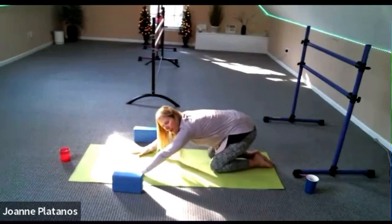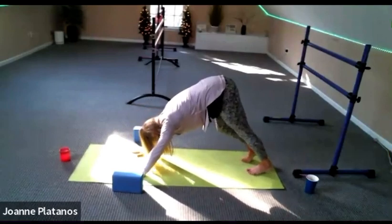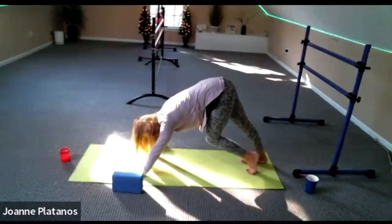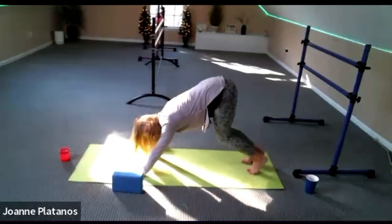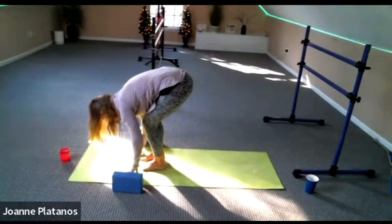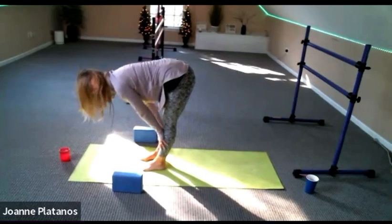Back to down dog. Float back to table top, curl the toes under and lift. Pedal it out. Maybe keep one heel down for a little bit longer — feel the stretch in the back of that leg. Other side, getting a little deeper into the back of those legs. Then bend both knees, walk to the front of your mat. Fold it down fully when you're there. Come up to your half lift — blocks, shins, wherever you'd like. Pull your shoulders back and squeeze your shoulder blades together. Nice flat back, nice stretch in the back of the legs.